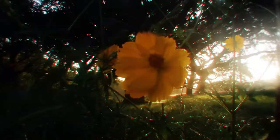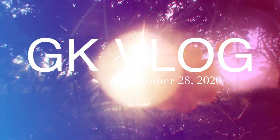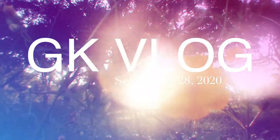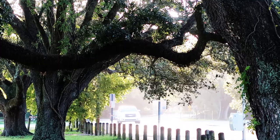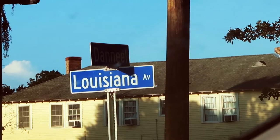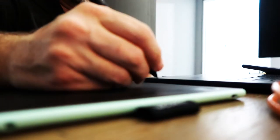Well, happy Monday to you. Welcome to the vlog. Fernaman makes jewelry and these are some of the items that we photographed just a little while ago.